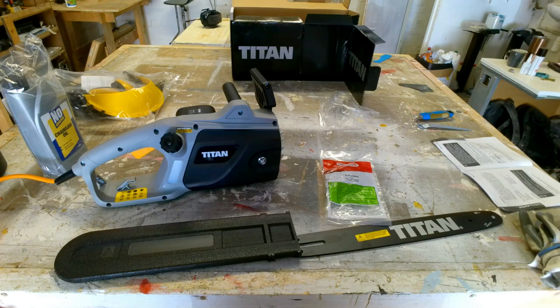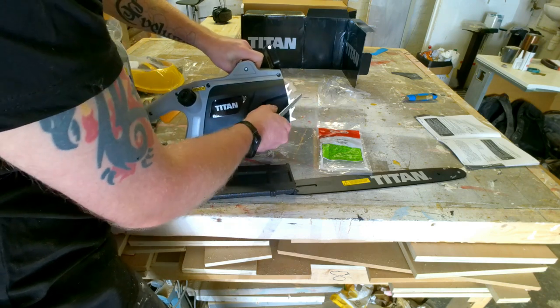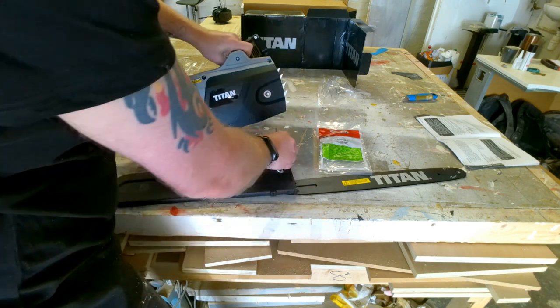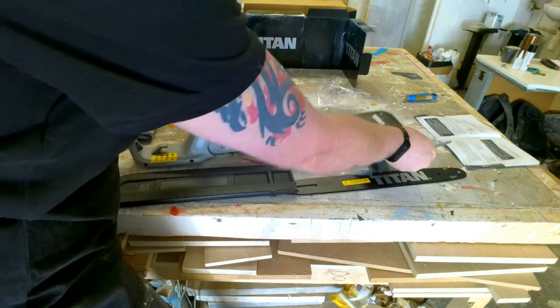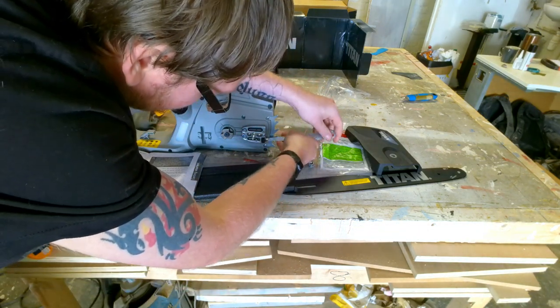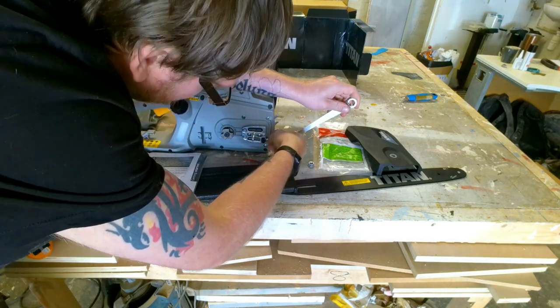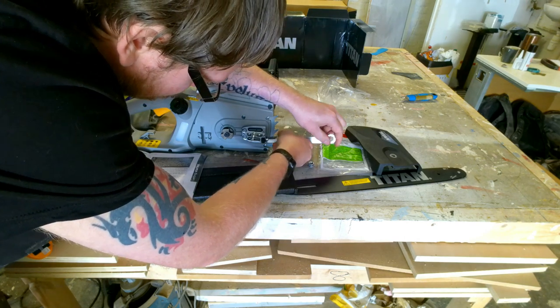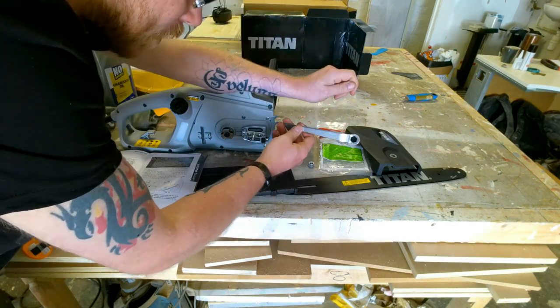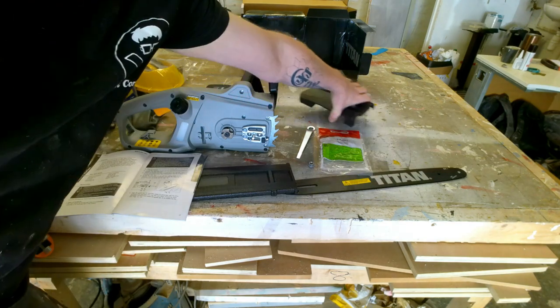I've had a good read of the instructions and I think I've got a good idea of how to put it all together. So we'll start putting it together now, before it's plugged in. You have your multi-tool and you want to do this bolt here. You want to keep hold of this tool because that's what you use for your tensioner. Especially when you're out on the job and you need to tighten the chain up — you can reach in there and get it packed nice and easily.